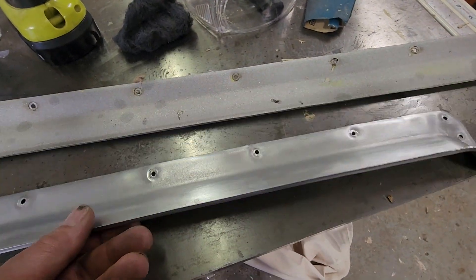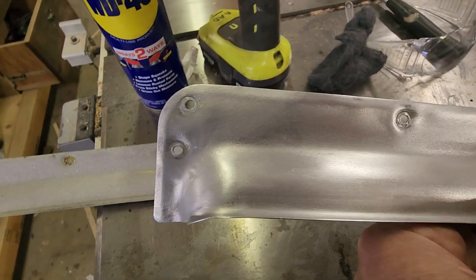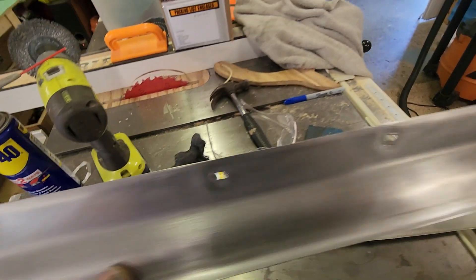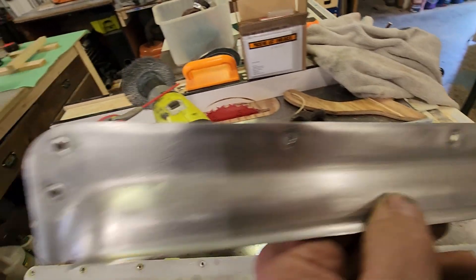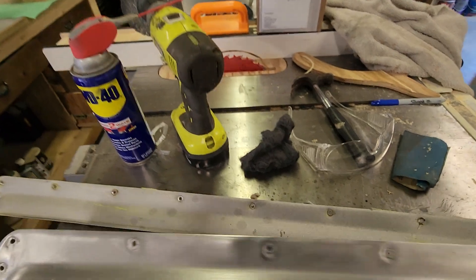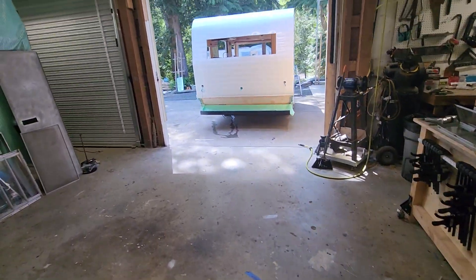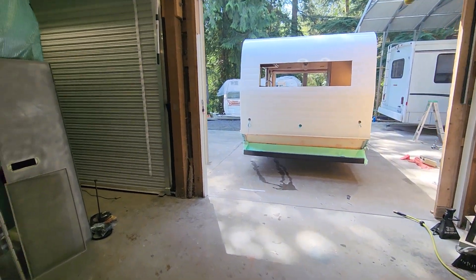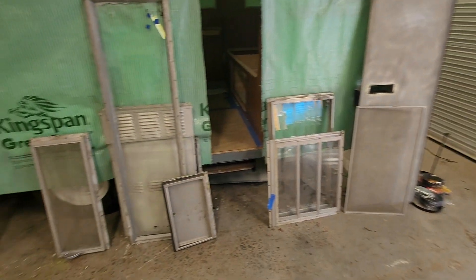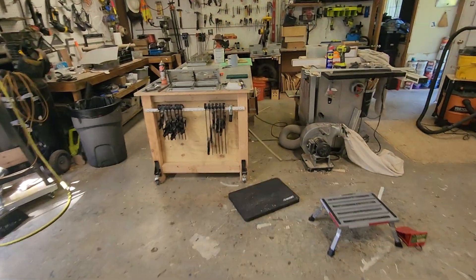Then I used triple-zero steel wool with WD-40 — just spray it on and work it with the triple-zero — and it came out looking great. Personally, and my clients seem to agree, I prefer the anodized aluminum look over bright chrome because it still looks a little vintage. This camper is getting about done to fit and finish, but I have a lot of windows to polish still — that's going to be my week.